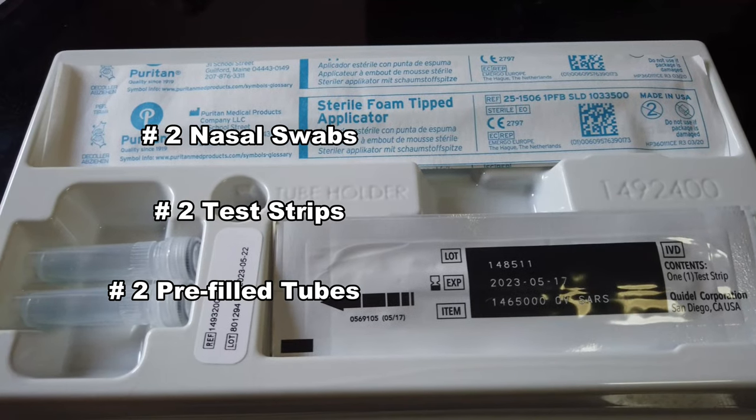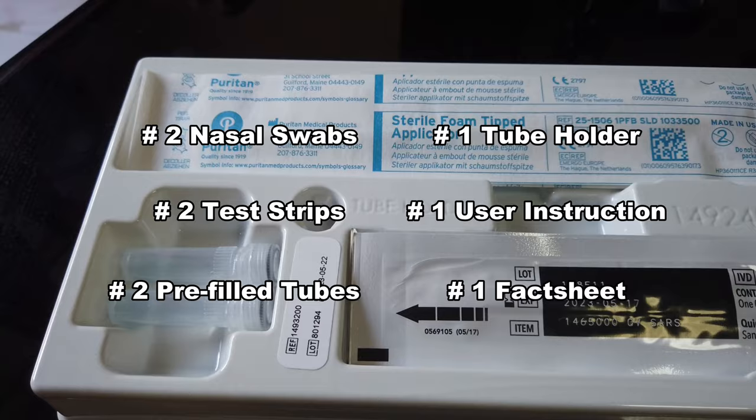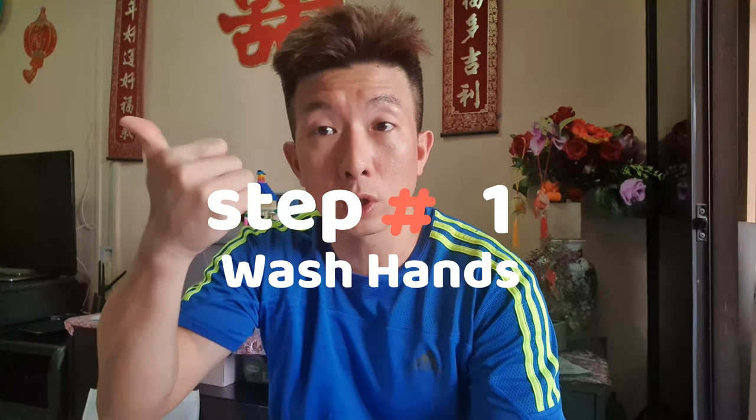This is a very detailed pamphlet of the steps to take. Step one: wash your hands. Let me go and wash my hands first. Make sure your hands are dry before starting.